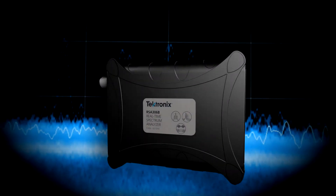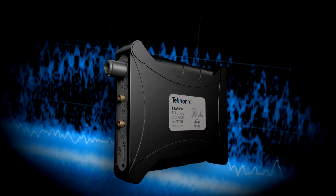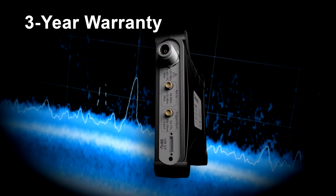Small on price and big on performance, the RSA306B now has improved dynamic range and a 3-year warranty.